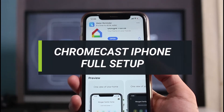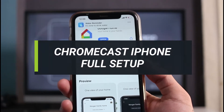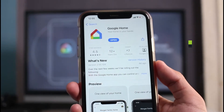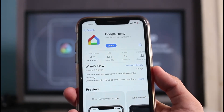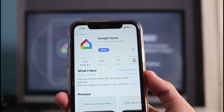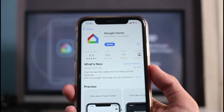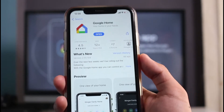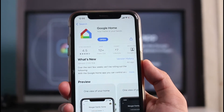In this video I'll show you which Chromecast app to download on your iPhone's App Store in order to connect to your Google Chromecast. I'll also show you how to set it up from the very beginning and how to connect the Google Home app onto your Chromecast device on your TV. Make sure to watch this video till the end.